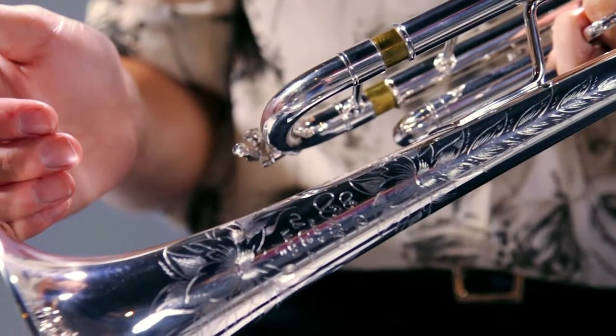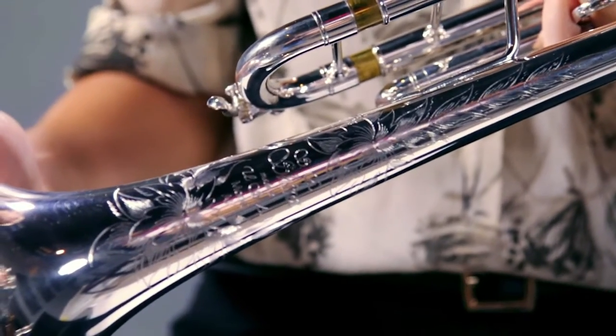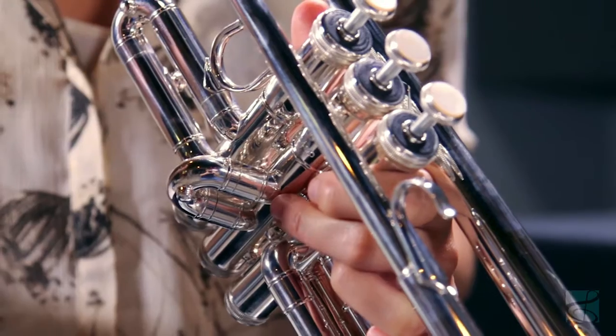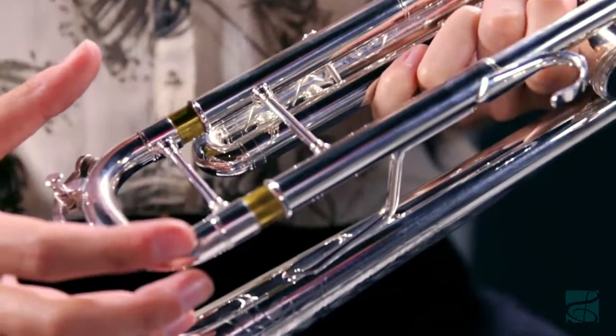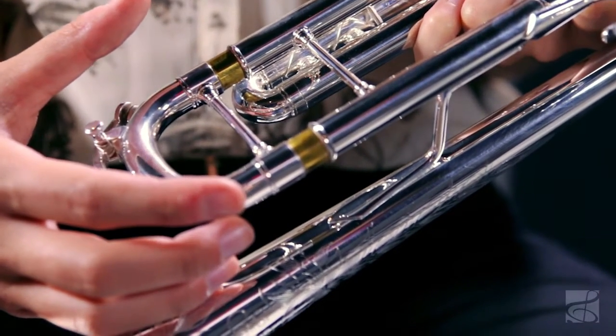This bell also features our beautiful Essie Shires Maker's Mark and floral pattern engraving. The W05 lead pipe is an efficient lead pipe with very easy and immediate response. This lead pipe is paired with our very popular W tuning slide, which is a yellow brass dual radius bend tuning slide.